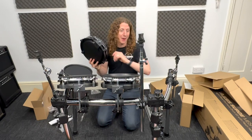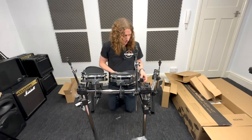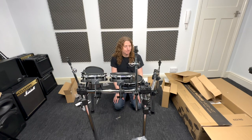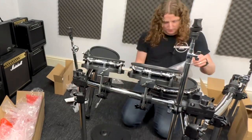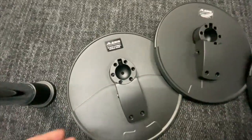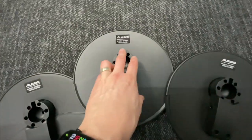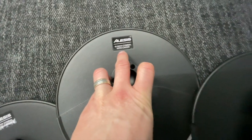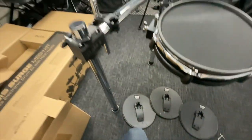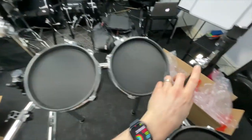I'm putting the 10 inch pad down here onto this connector because this is the snare. Now that the pads are on the kit, it's time to get the cymbals out. On the underside of your cymbal pads you'll see one that says '10 inch cymbal single zone' and then the other two should say '10 inch cymbal with choke'. Put the single zone over here and the ones with choke go on the other two stands.